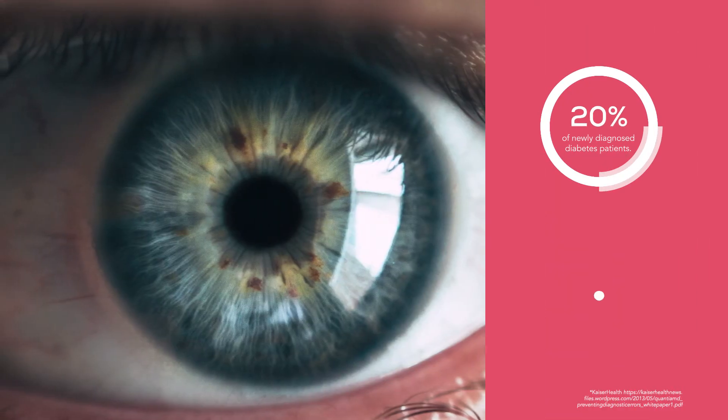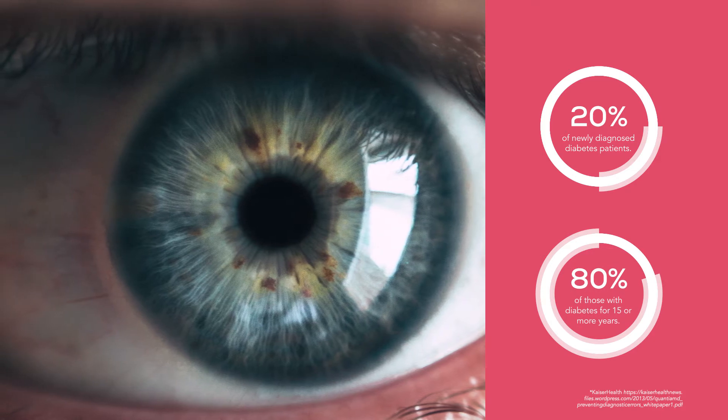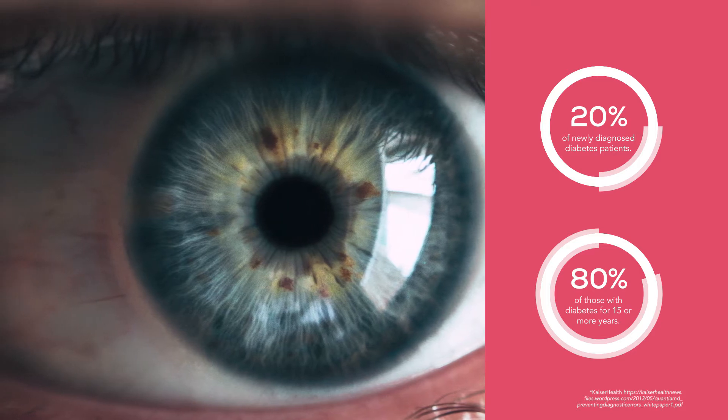For example, 20% of newly diagnosed diabetes patients and 80% of those with diabetes for 15 or more years are at risk of vision loss from diabetic retinopathy, making early detection during an exam absolutely essential.